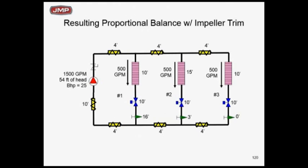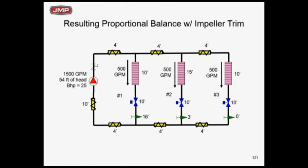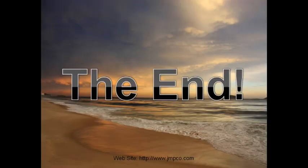We've done a good job here — we just met the energy code. If the system is balanced correctly, one of the circuit setters has to be wide open: that's the critical circuit. Now, what if we add a zone 4 to this system in the future? The answer is we mess the balance up — we've got to go back and rebalance. With a calibrated hard balance, if you add to the system on that pump loop in the future, the critical circuit is going to change, the numbers are going to change, and you'd have to do a whole brand new balance.